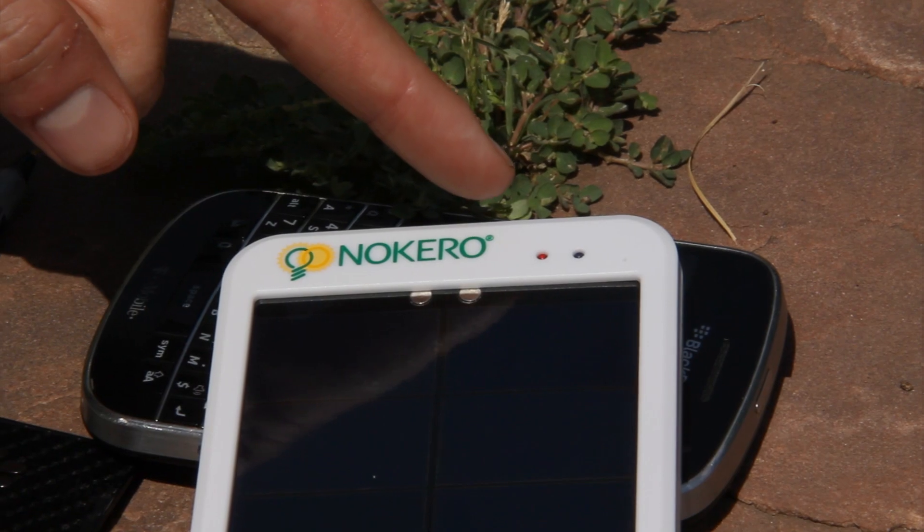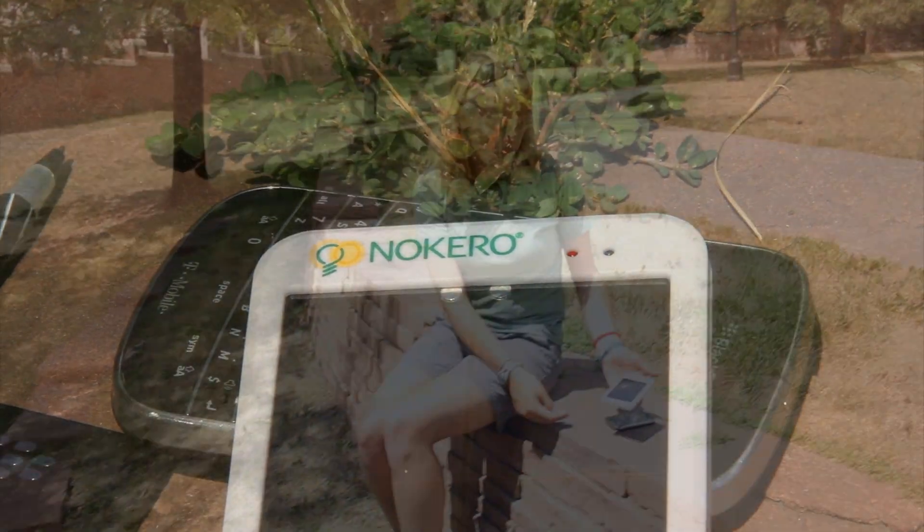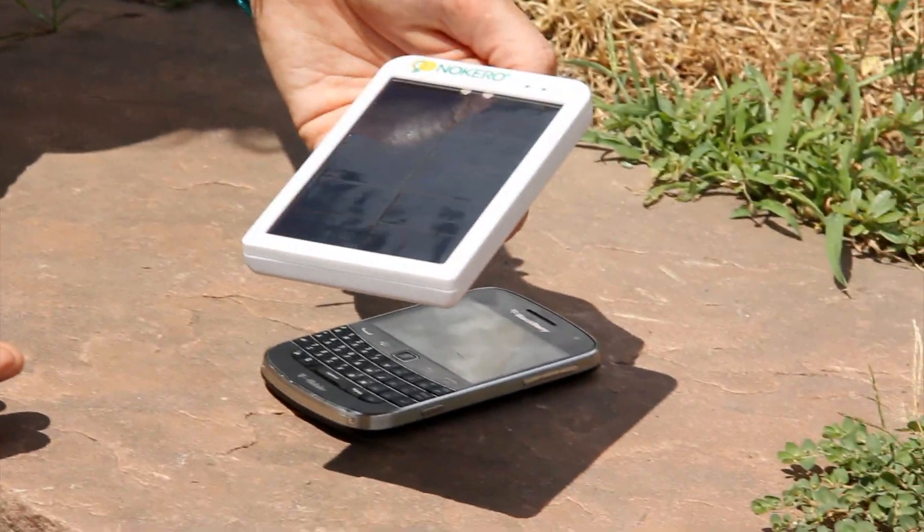The red light means that the battery is charging. As soon as the light turns blue, it means that your battery is fully charged.